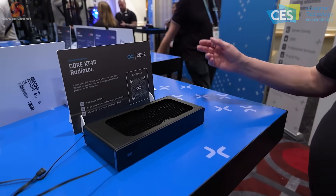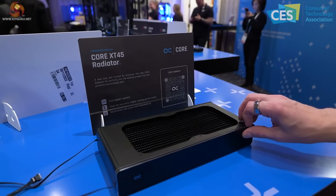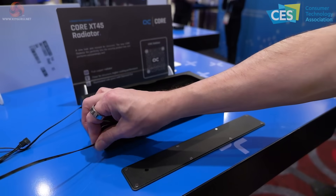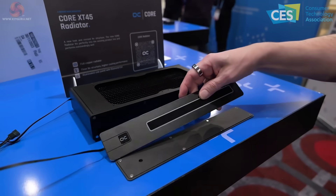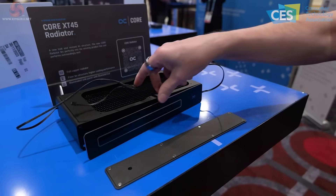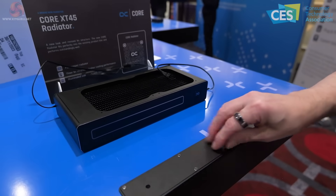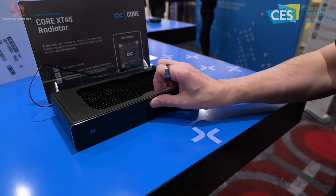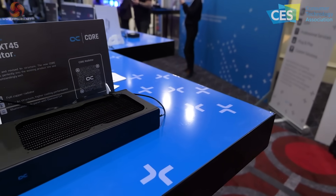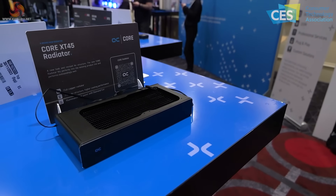Similarly, the Core XT 45 radiator. It's a 45mm radiator with loads of machining, but here's the fun part: a magnetic plate and RGB lighting via cables. If you want to reverse your RGB, you simply reverse the plate — nice and simple. Probably relatively expensive, but it feels like a lovely piece of work. The idea of Alphacool and RGB never used to be a thing, but these days it very much is.